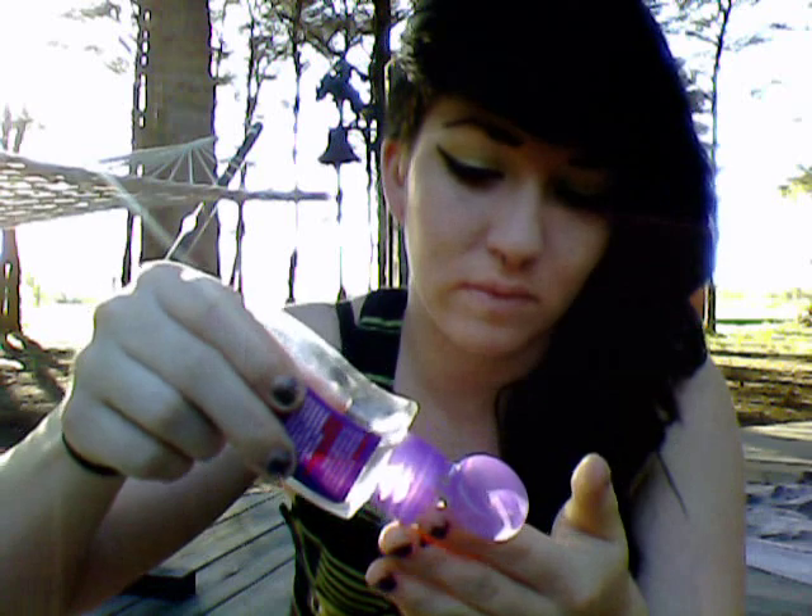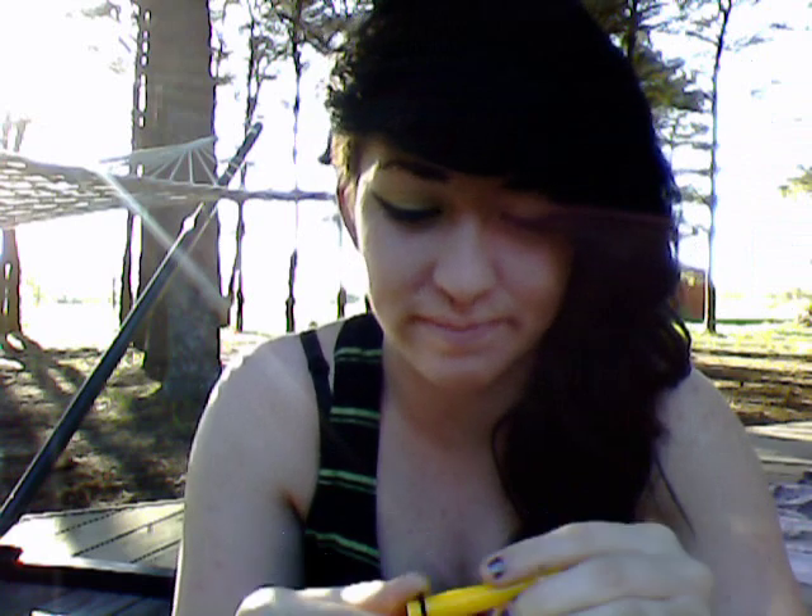I use AstroGlide to lubricate. After a phone interruption — I use AstroGlide lubricant. Some people don't like to, but I do. I think it makes things a lot easier. I'm going to put some on my hand.